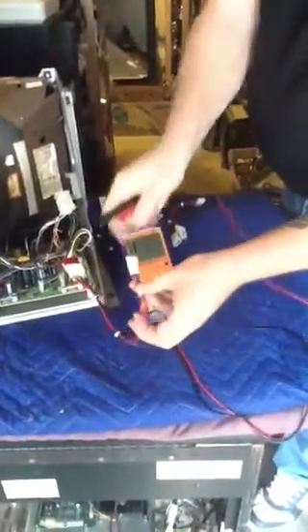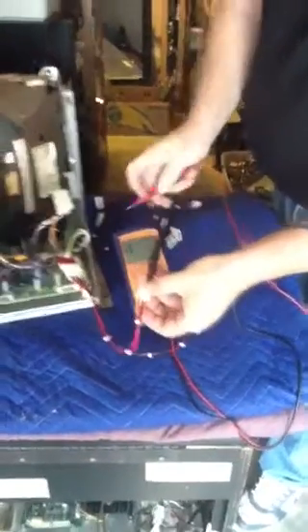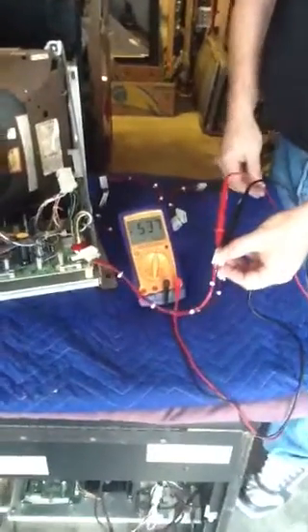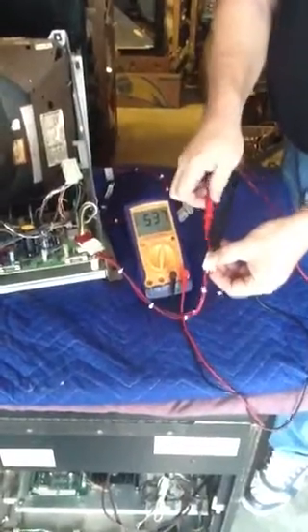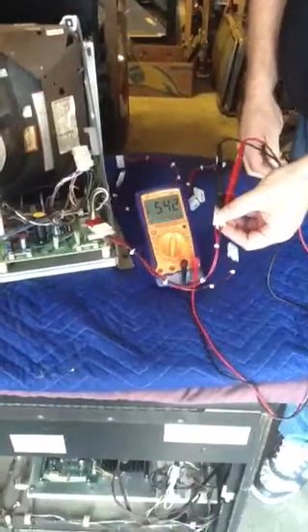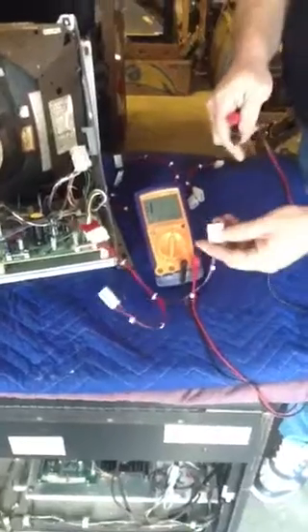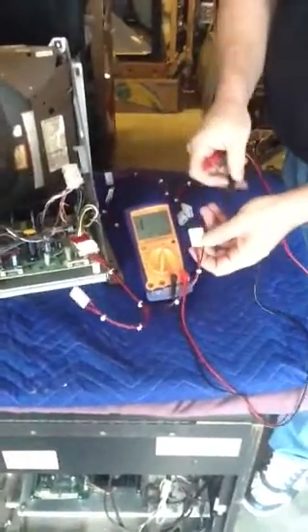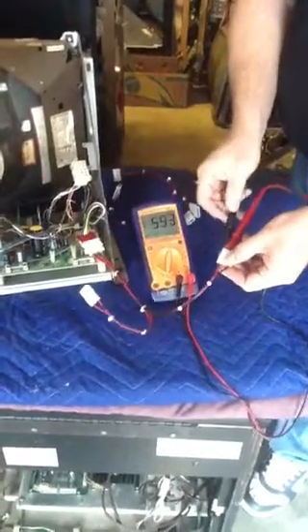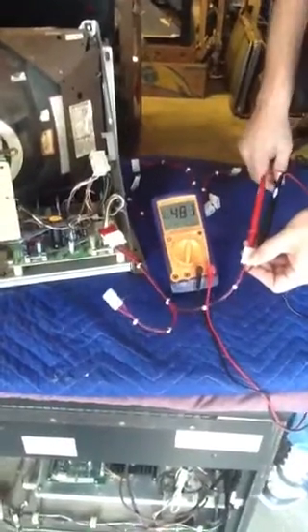The wires are color-coded so you can't screw this up either. You take your black lead, plug it into the black wire, red lead to the red wire, and you should have a reading of between 400 and 700. You need to test both sides, and that tells you that the 2N3792 transistor is good. If it's bad, 9 times out of 10 it'll be shorted. The same thing applies to the 2N3716 — red lead to the red wire, black lead to the black wire, between 400 and 700 on your meter, and that transistor is good.